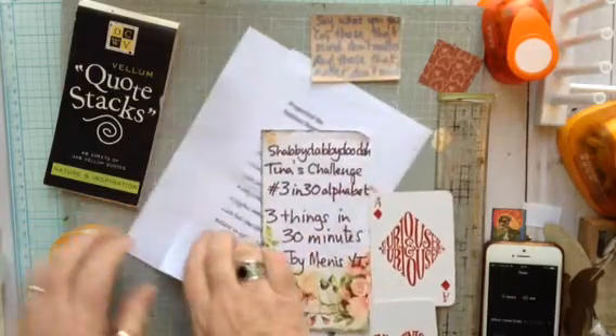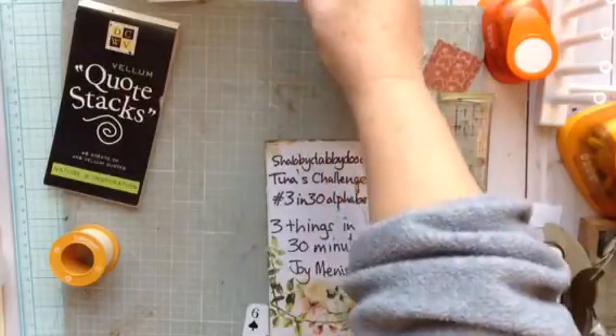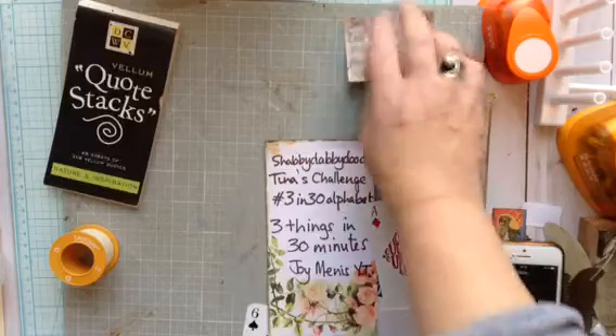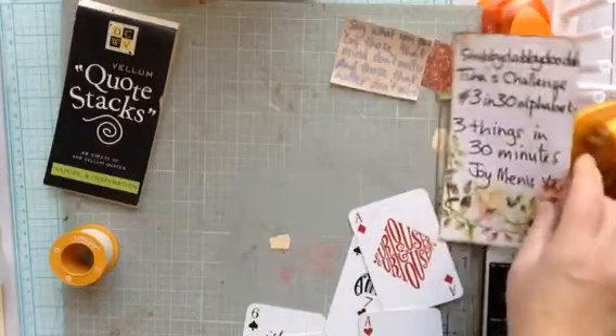I also have some quotes from Natasha from Treasure Books. So there's lots of quotes around to do something, as Tina wants. Let's go then.